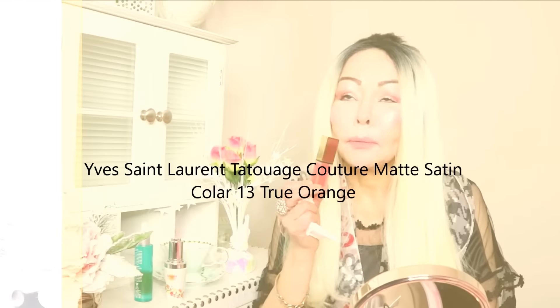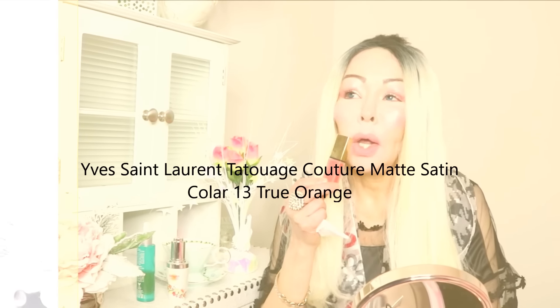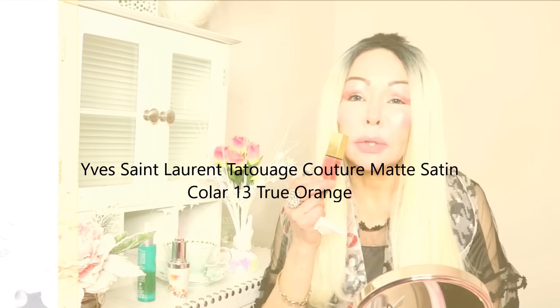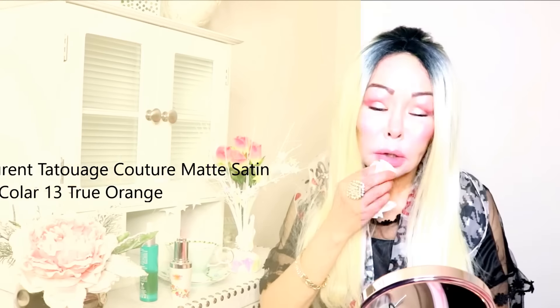I have the mirror here. First I have to clean my lips to remove any residue of oil, because I'm going to be using a liquid lipstick from Yves Saint Laurent — it's called Tatouage and it stays for hours. When you use a liquid lipstick that stays for hours, it's very necessary to clean your lips from any residue of oils first.